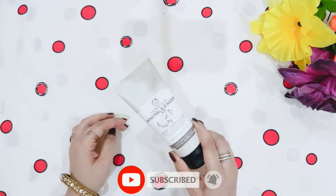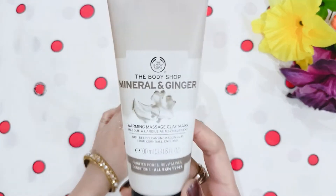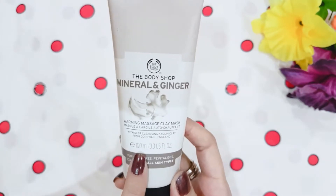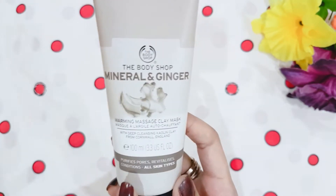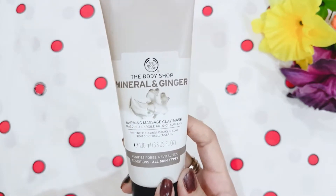Now let's come to its packaging. The packaging is very simple — it is in tube form and is a gray color. It is a Warming Massage Clay Mask, 100ml. It purifies pores and revitalizes skin conditions, and it is suitable for all skin types.